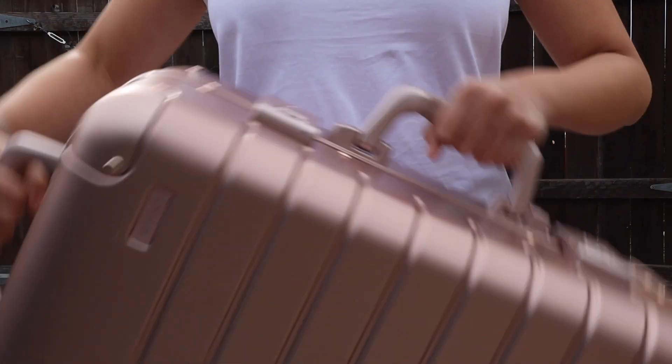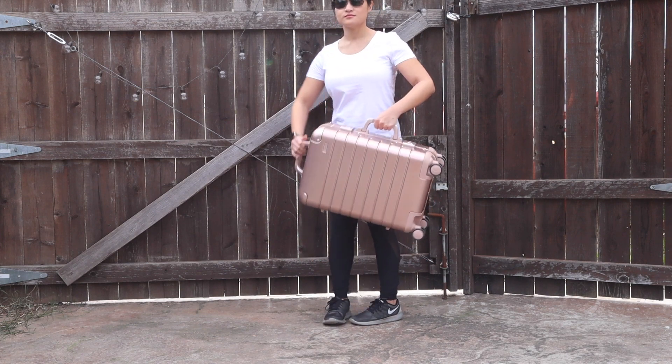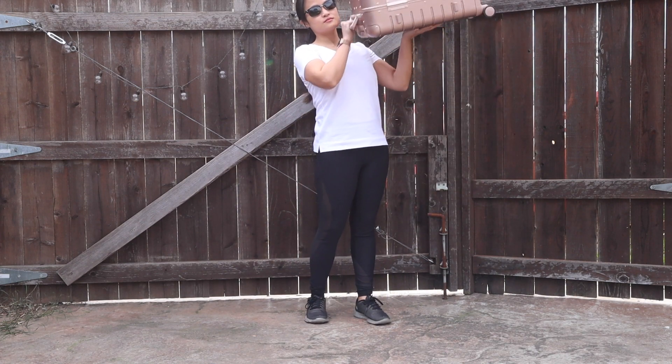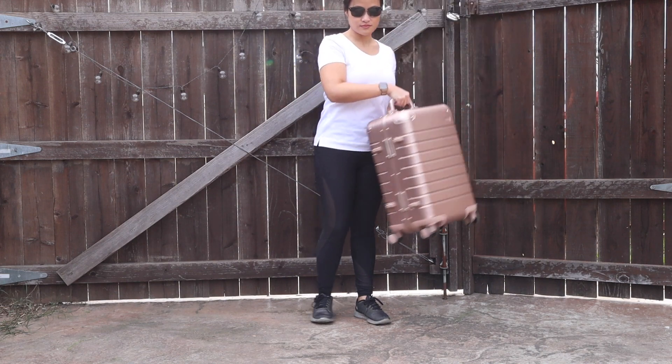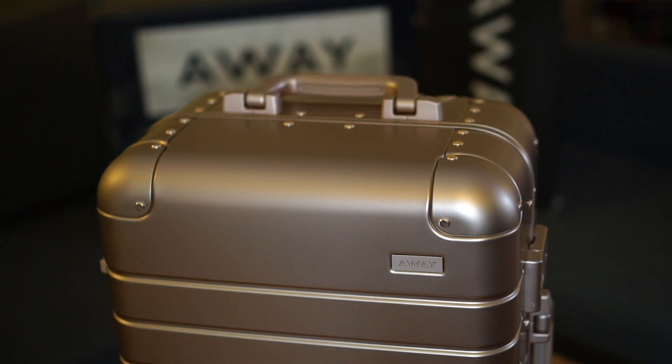Number four, I found the top and side handles were very comfortable and very useful. I really liked that the solid design of the handle was just really nice and beefy, especially when I was pulling the carry-on out of the overhead bin and carrying it up and down stairs. They just felt really comfortable to grip and I liked that little soft-close feature as well.